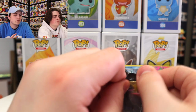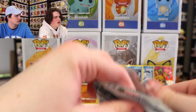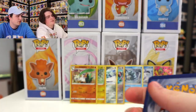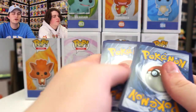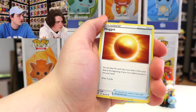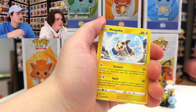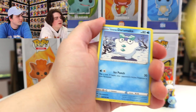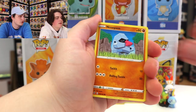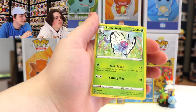Alright guys, we are now down to the last pack — one of the Rebel Clash ones. We did pretty good last time with the Holo Sirfetch'd. Let's get into this one. Fingers crossed we get something cool — maybe even a V card. We've got the Fighting Type Energy, Nugget Trainer, Skunk Tank, Morpeko, Darumaka, Hatenna, Scyther, Wingleull, Lotad Reverse Holo, and Butterfree Regular Rare.